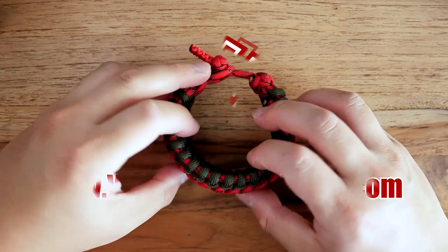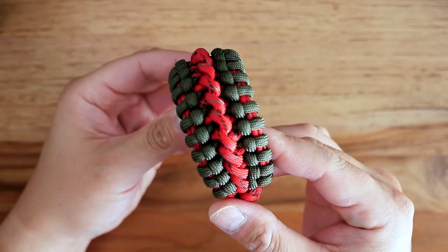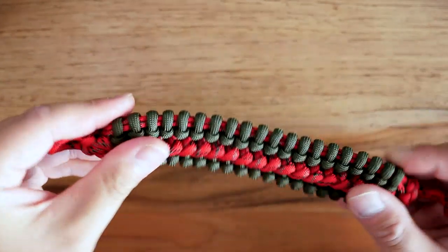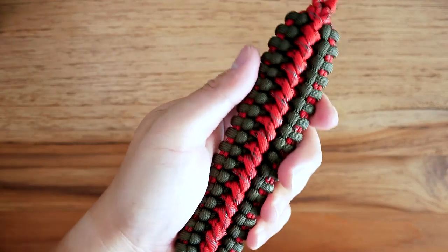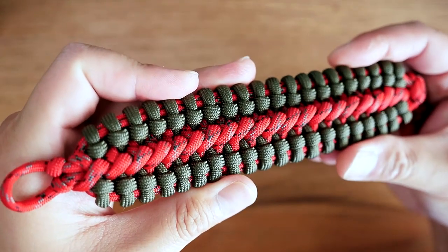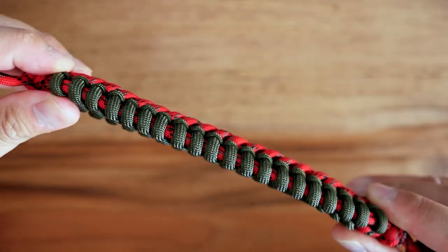Hey, what's going on, weavers? Tim here again. Thank you so much for clicking on this video. In today's tutorial, we're learning how to make the spinal bane's cuff paracord bracelet. This is a modification of the original bane's cuff by Dman McCue, and this modification comes courtesy of Chunk Zeerth Abrahams — I do apologize if I butchered your name. You can check out Chunk's Instagram link in the description box below.